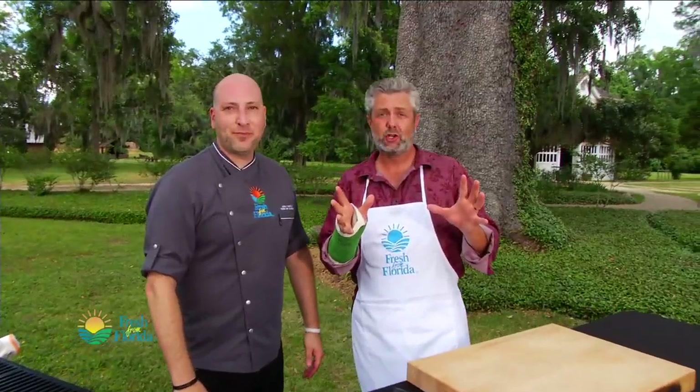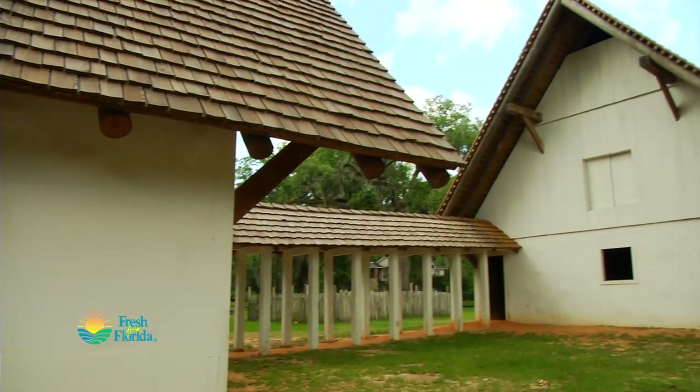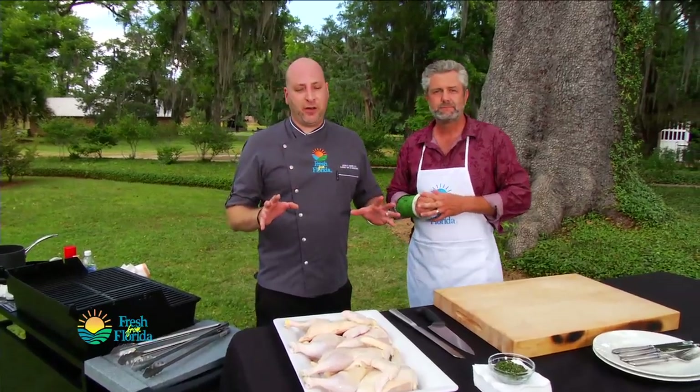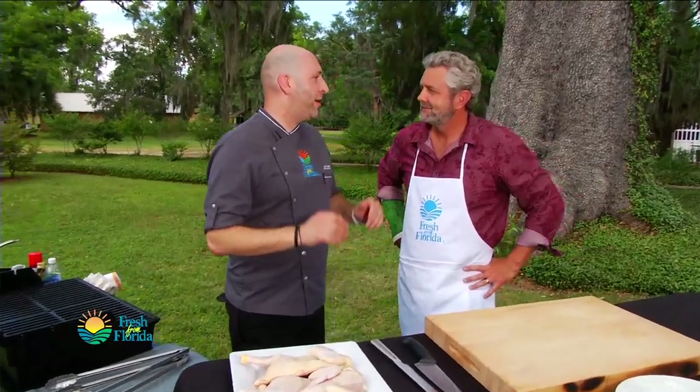Today on Florida Cooking we are at Mission San Luis — this place is phenomenal, unbelievable. We're here to cook, and I'm seeing some chickens in front of us. We have Fresh from Florida chicken and we're gonna get these bad boys on the grill, put some wonderful barbecue sauce on them, serve them with some veggies. It's gonna be phenomenal.